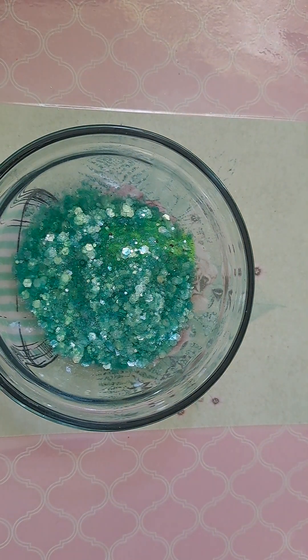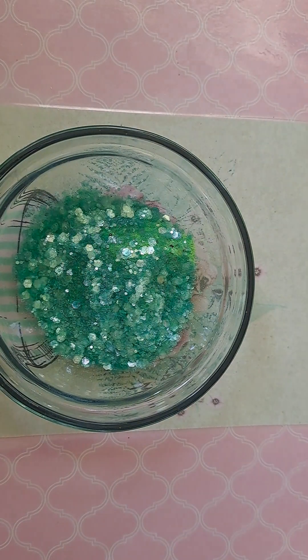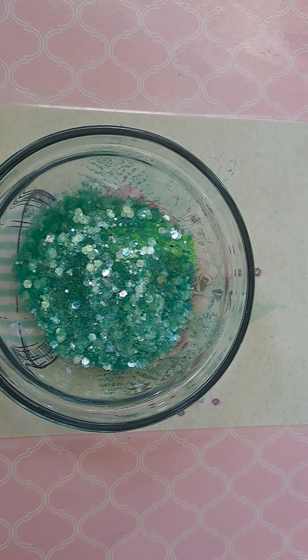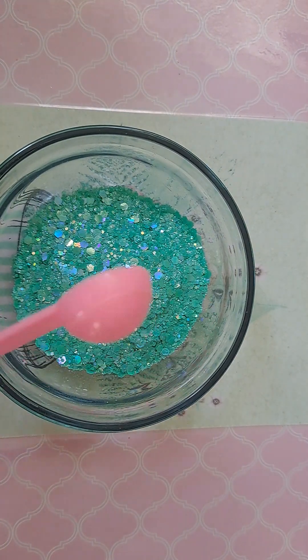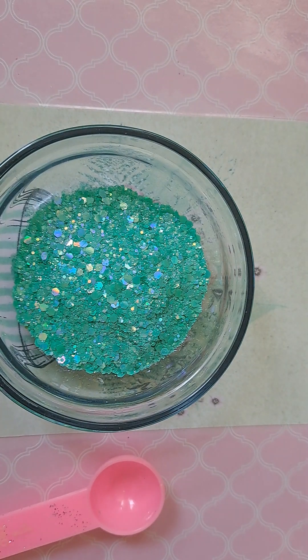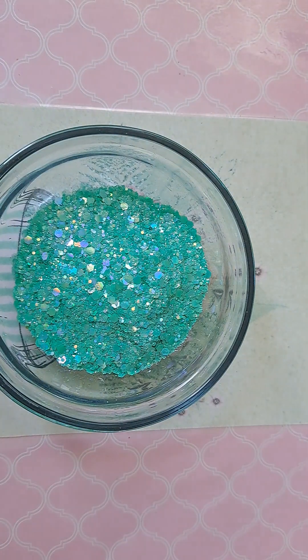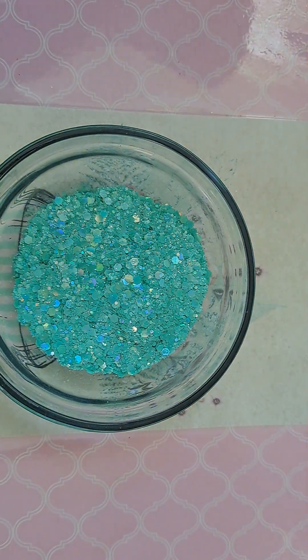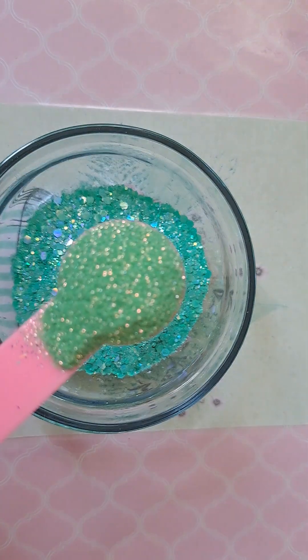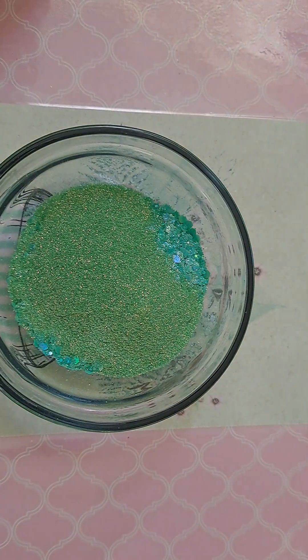I'm also going to add a little bit of my holographic macaroons in the green — I'm going to also do two teaspoons. And then I also want to add a little bit of golden shimmer to that, so I'm going to go with my green apple extra fine golden shimmer, which is this one, and that's just to give it a little bit of extra sparkle.